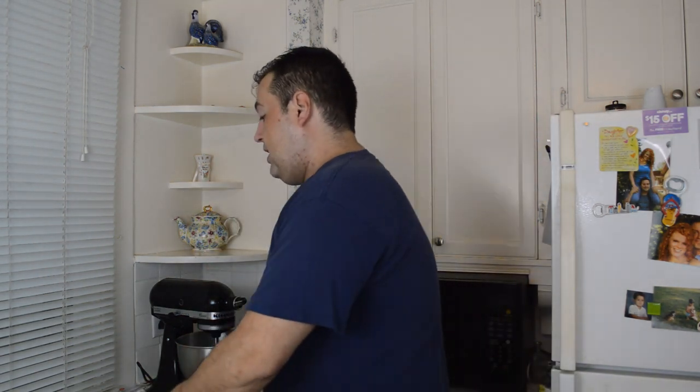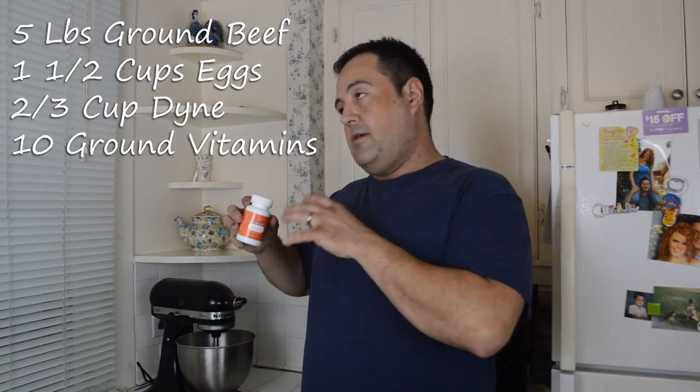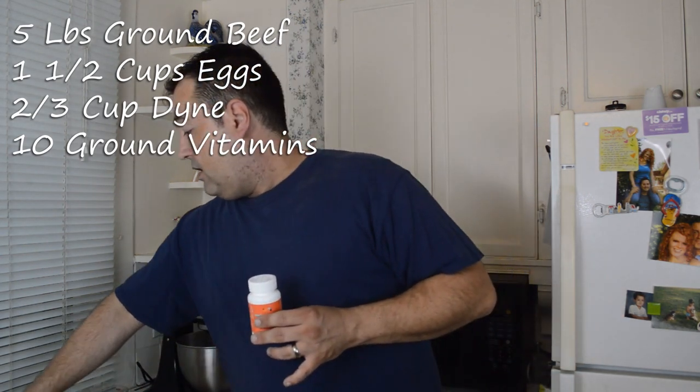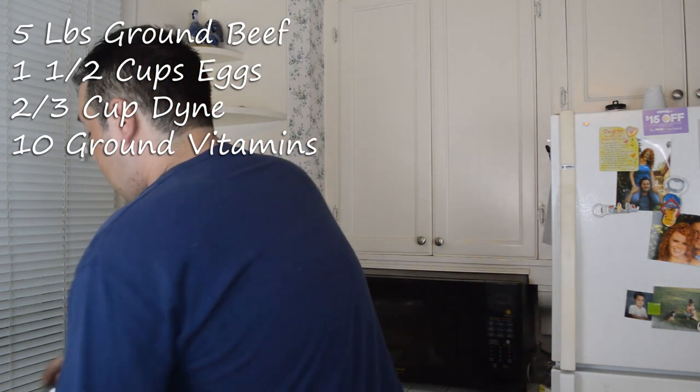Basically we're going to use a five-pound log of ground beef — you can use any kind of meat. If you've got a meat grinder you can grind up chicken, pork, whatever. I'm going to use about a cup and a half of liquid eggs, which are already pasteurized and cut down on bacteria. I use the Dine supplement — about two-thirds of a cup for five pounds, or a third of a cup for a half batch. Then the important part: ten crushed multivitamins, since five pounds lasts about ten days.